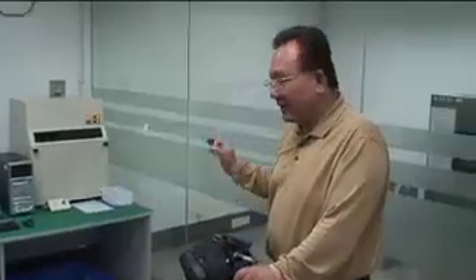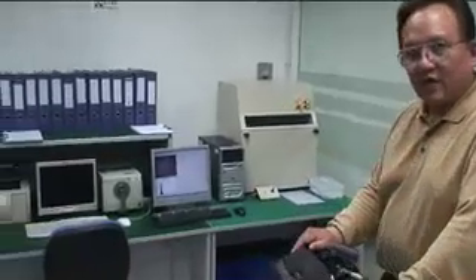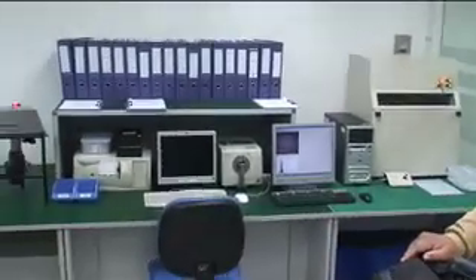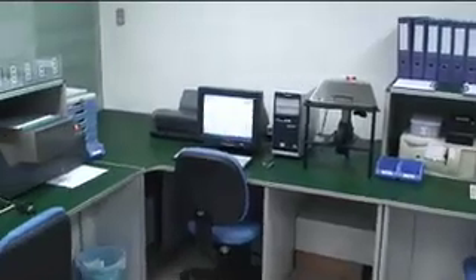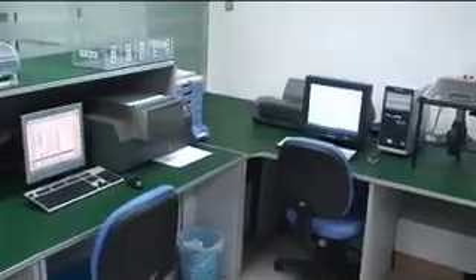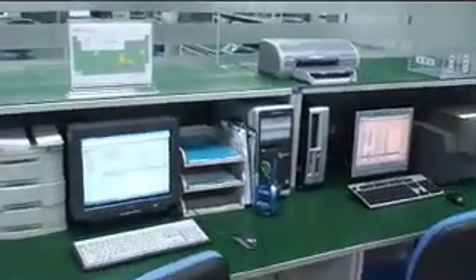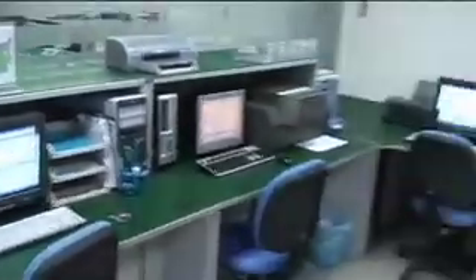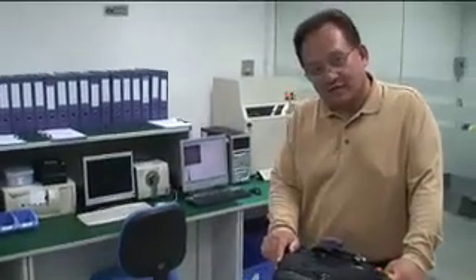This is our environmental testing laboratory where we look for RoHS compliance testing — is it green? What kind of pollutants and parts per million does each of these machines measure with each of our cables? It measures insulation and solder joints to make sure we're compliant with all of the latest RoHS compliancy and to make sure that the cables we make are environmentally clean.